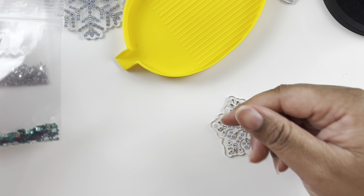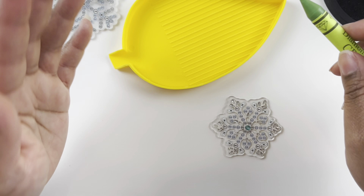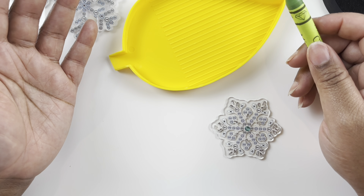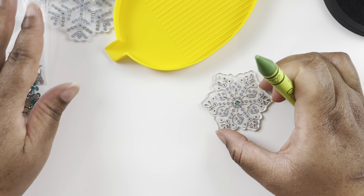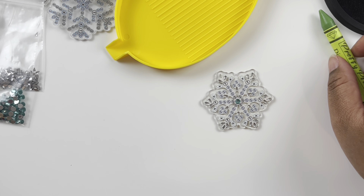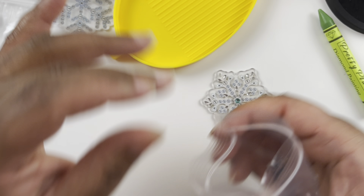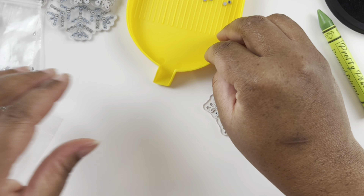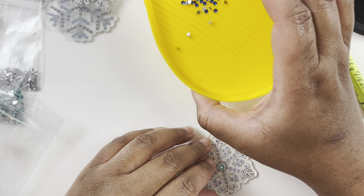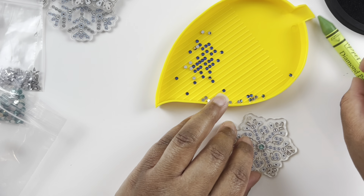I now have three light pads. I bought one from Amazon, couldn't find it and got another from Joann's, then found the first one — my mother had it — and then my friend bought me one. So now I somehow have three light pads.